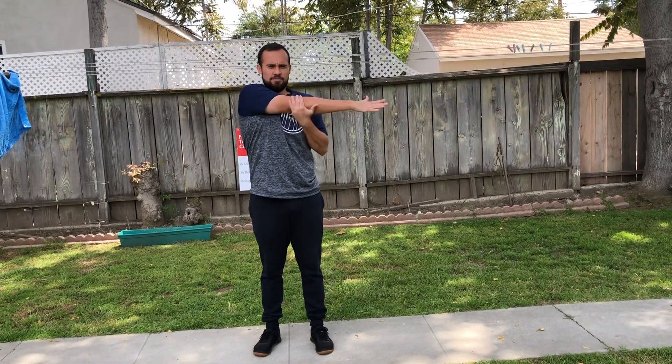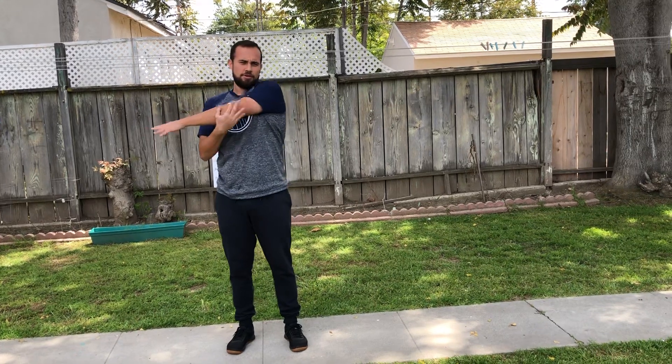So we're going to start with our four arm stretches. Hand on our elbow, we're going to pull. One, other arm, two, other arm, three, other arm, four. Good job.